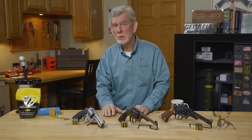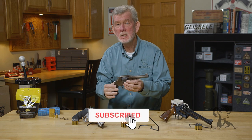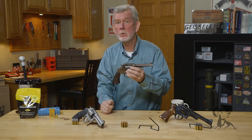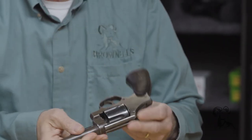Hi, it's Steve with Brownells here with another edition from The Vault. Today we're going to take a look at the Smith & Wesson Model of 1917, the large frame revolver chambered in 45 ACP. For those of you who aren't familiar with this firearm, let me give you a little history.